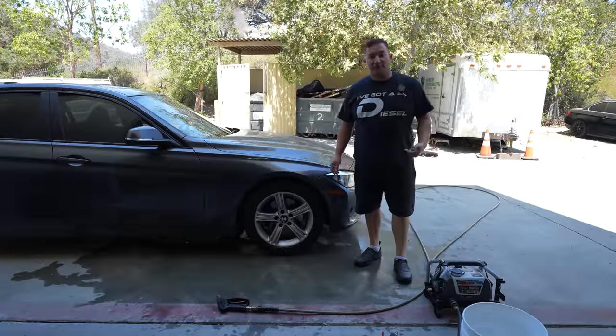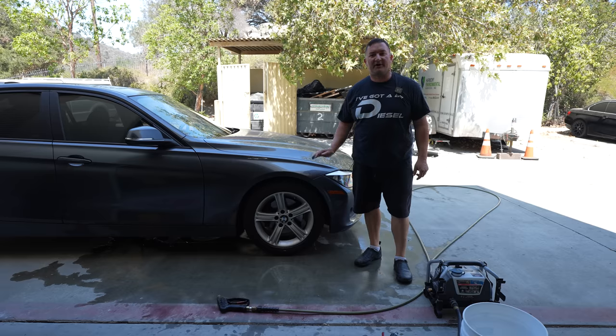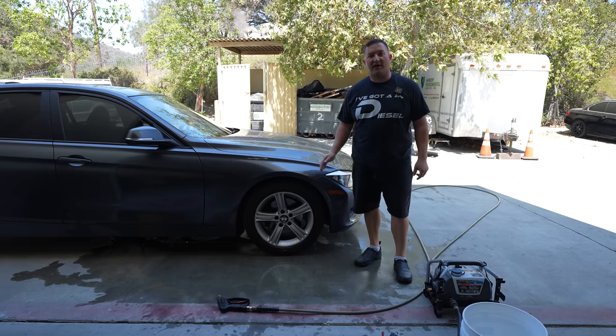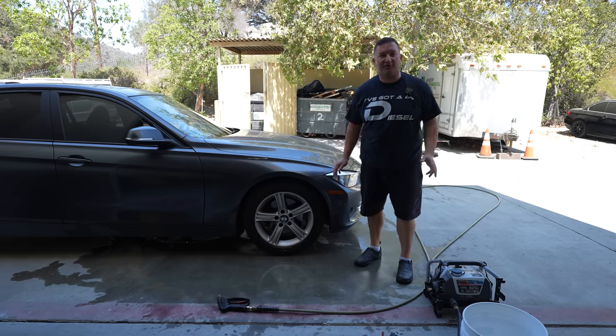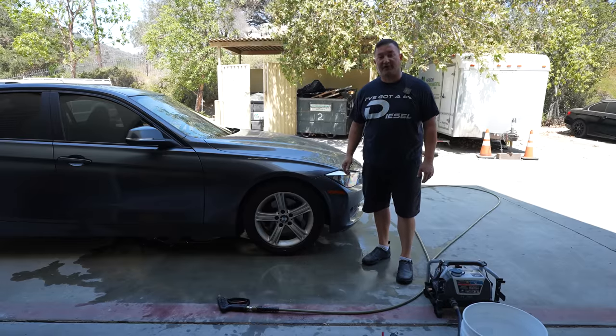Hey everyone, Joel from Raleigh Motorsports back again. We are almost complete with the mechanical on this 328i — we've got the timing chain done, the turbo in, we've been driving it around, and we've got new coils, plugs, and a new air filter. All that is complete. We've got a few more things to button up, but now we're going to see how we can make this thing look good.